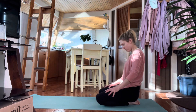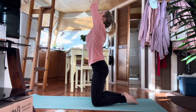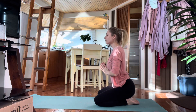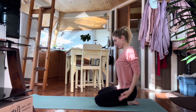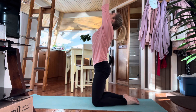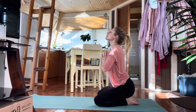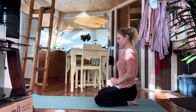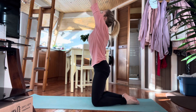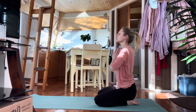From here, rise up onto the knees. Take the arms up overhead, palms touch. Exhale, slide the hands down the face, neck, and chest to heart center. Inhale, slowly rise up, look up. Exhale, the hands slide down your body. One more time: inhale, reach up, look up, stretch up. Exhale, lower down.